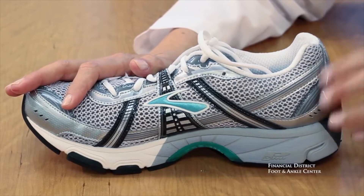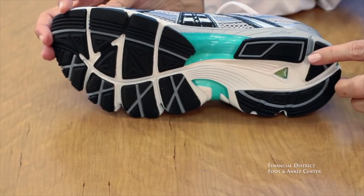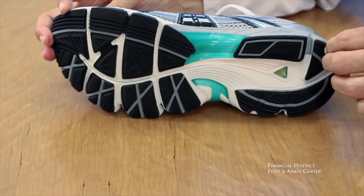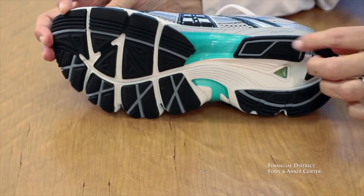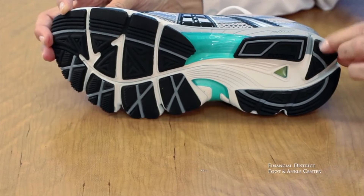The last part of the lower is the outsole. The outsole is usually this black rubber part. It is firm, it's durable, it imparts longevity, lifespan, and wear to the shoe. This is something we're really going to want to pay attention to when we evaluate when your shoes are excessively worn.